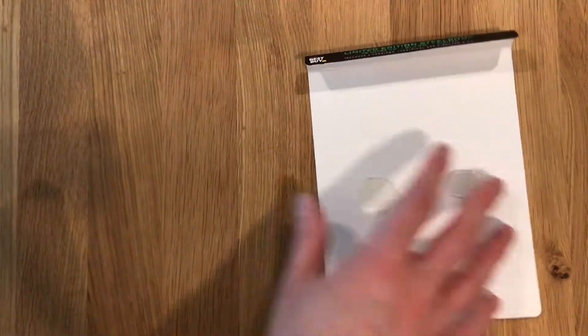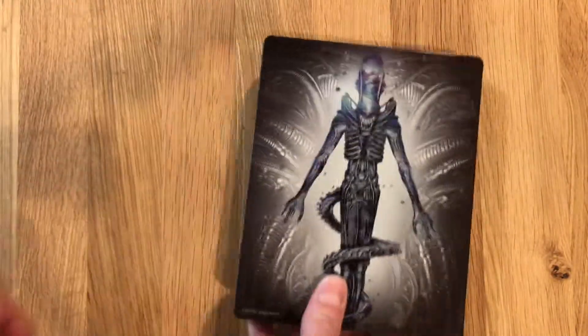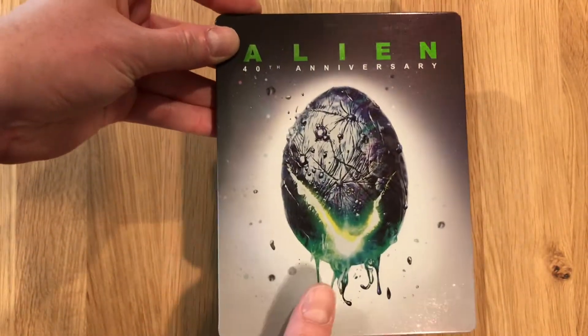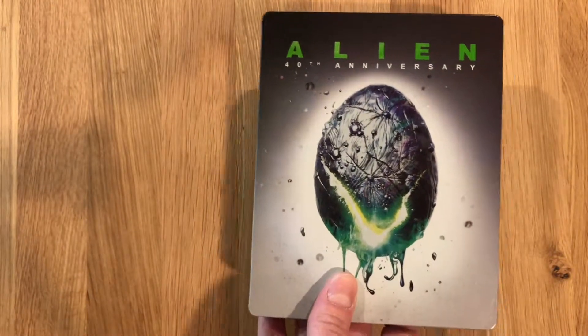It took some doing because that was well glued on. There's the card. And there is a look at the back artwork of Alien, the 4K Steelbook put out by Best Buy. Thanks for watching.